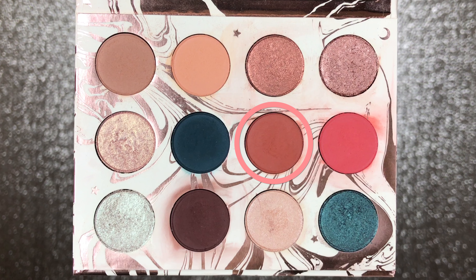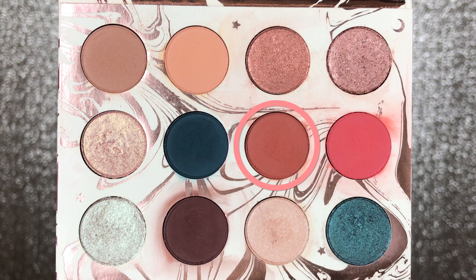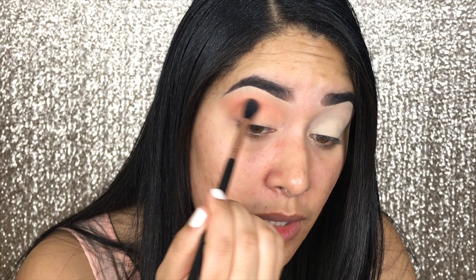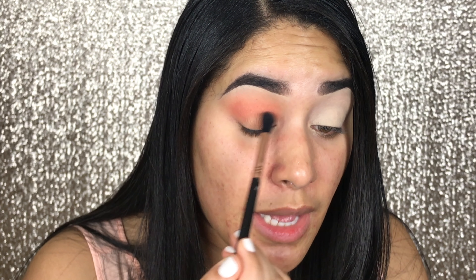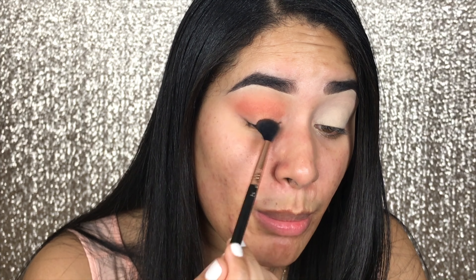For the next color, I'm going to pick Potion. It's like a terracotta orange. I'm going to use the same E40 brush, tap off the excess, and place it on the crease as well, just a little lower. The most important part is to blend well between the edges because that's how it looks best, in my opinion. That's as intense as I want it to be, so now I'm going to move on with the next color.